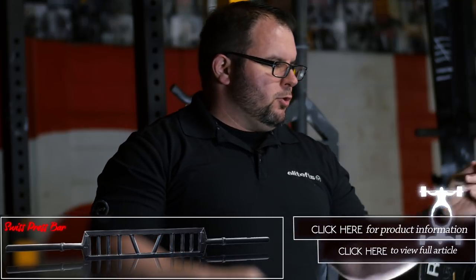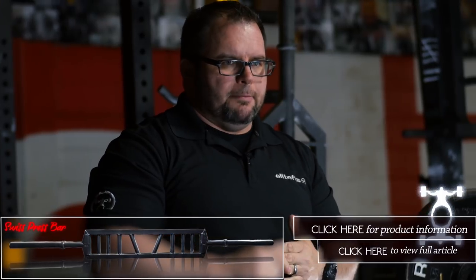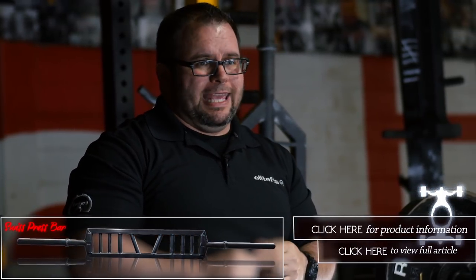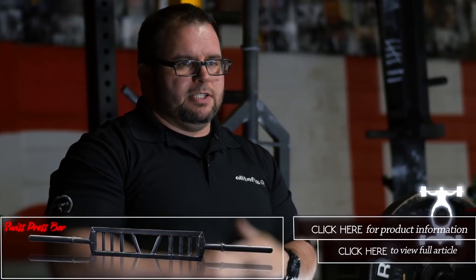If you want to do that last grip, you can work your way back in — it's up to you. So you have a little bit of variety using the Swiss press bar for a mechanical drop set, which is really good for hypertrophy work in a group or team setting.